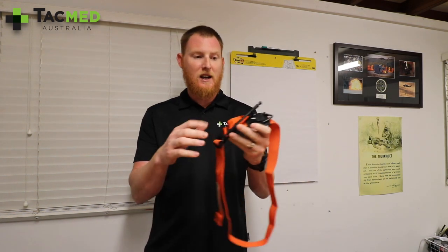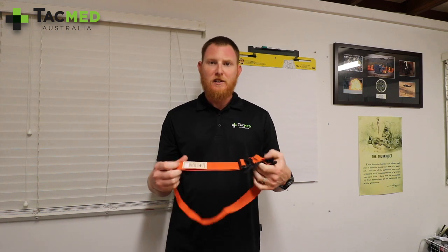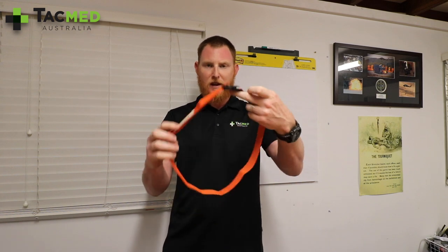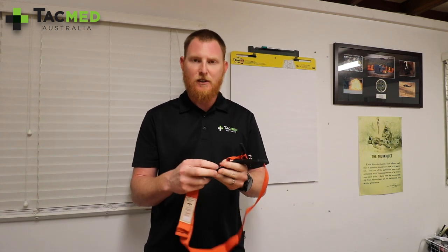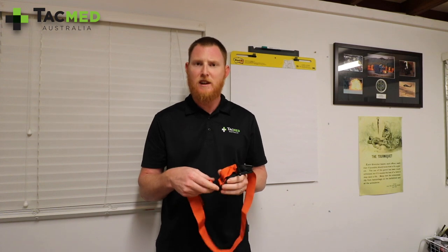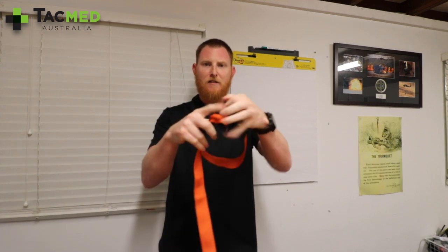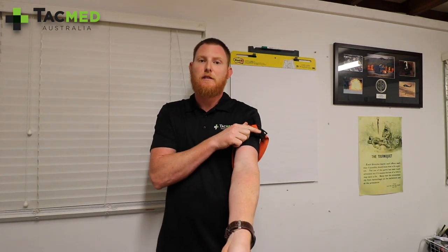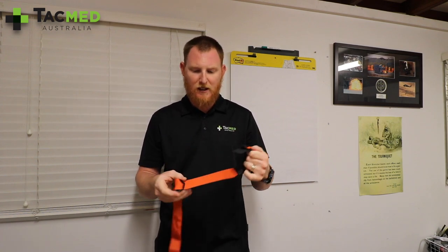I'll show you how big a difference that makes with a single-handed self-application. But first, I wanted to show you a setup tip. We used to set up our tourniquet with a really large loop to apply it. After talking with Dana, who was a Los Angeles Sheriff County SWAT medic for 25 to 30 years, he told me to set up the tourniquet with only a small loop — just enough to place it over your own arm. That way, for self-application it fits, and for applying to anyone else you simply reroute it, which means less to do.